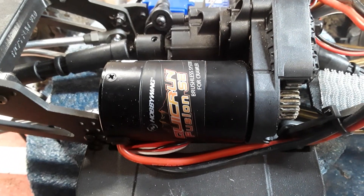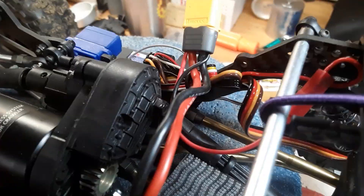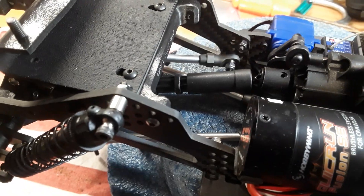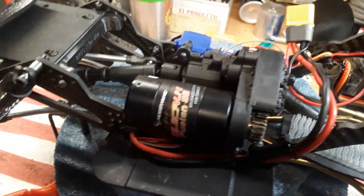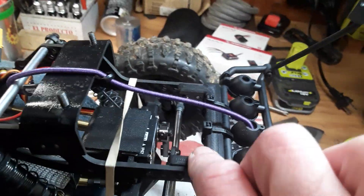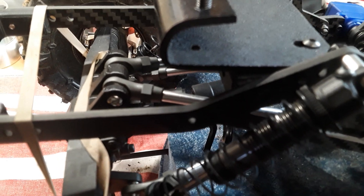I'm running the Quick Run Fusion SE - the 1200kv - with an 18-tooth pinion, stock Capra transmission, and Snow overdrive front or rear underdrive, pretty much the way the Capra comes. I'm running Negative G bumpers front and rear, and also the Negative G link riser in the back.